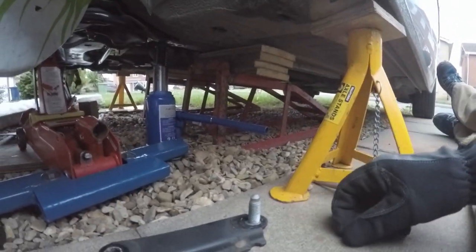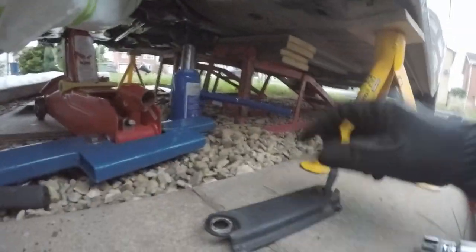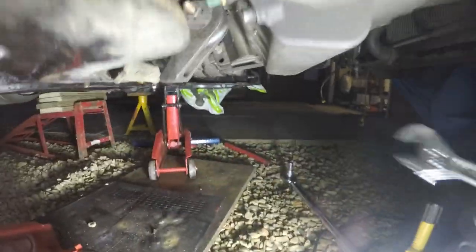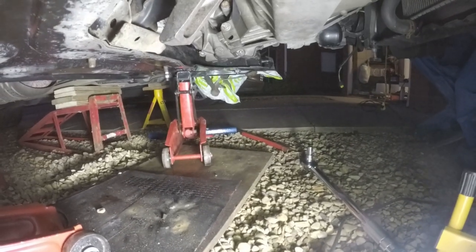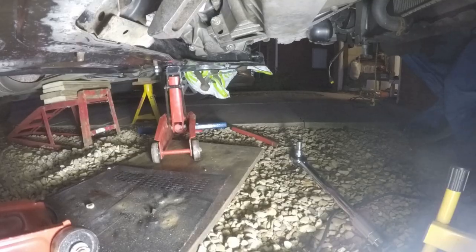So this is the suspension — this is part of the subframe mounting which goes from there across to here. This top one is 100 and this one is 98. When doing the front transmission mount, at 55 Newton metres torque, and the other one is 40 to 45 Newton metres.